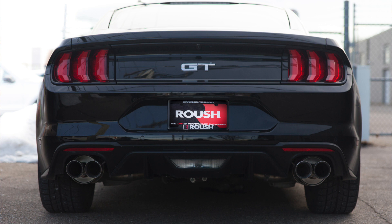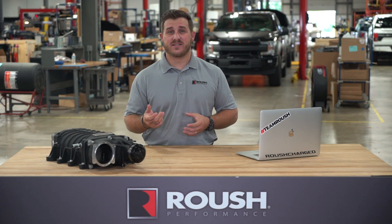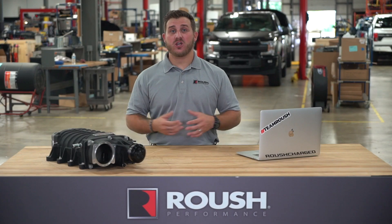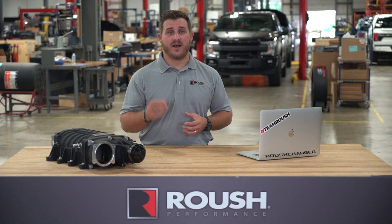Along with quad polished T304 stainless steel tips, this system includes dual high-flow mufflers that improve the stock sound, performance, and flow characteristics of the Mustang's V8 powerhouse. For more information on the Roush Performance axle-back exhaust system or other performance products, be sure to head over to RoushPerformance.com.